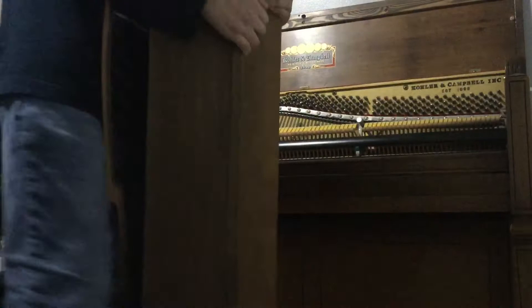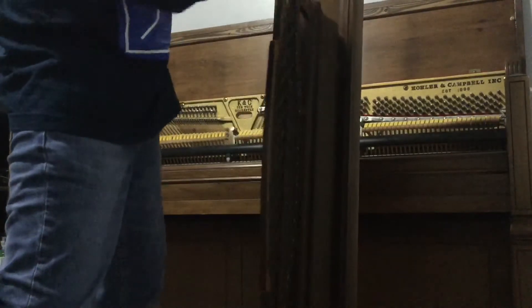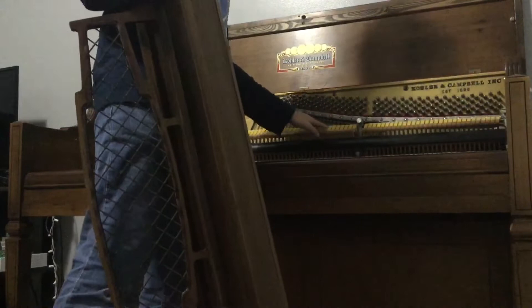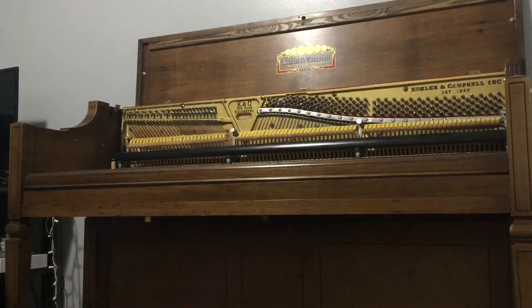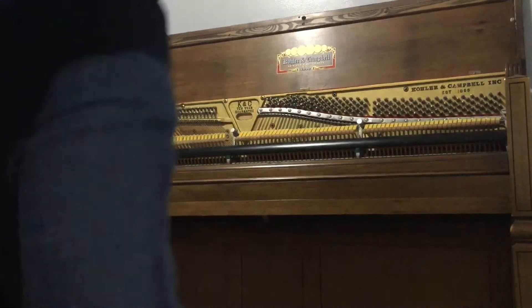Once you slide it out, you'll expose the inside of the piano. Right here is the music desk, the music rack, and the boards. You'll also expose the action, which is the mechanism that makes the hammer move — we'll talk about that in another video. I'm going to go ahead and set this piece aside. These pieces are really heavy — they're not lightweight at all — it's really heavy wood.